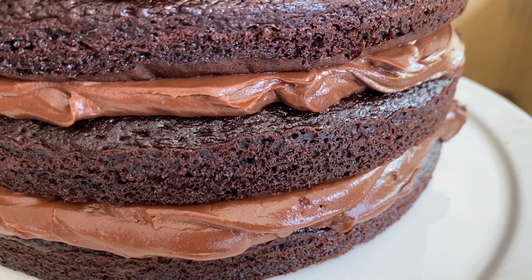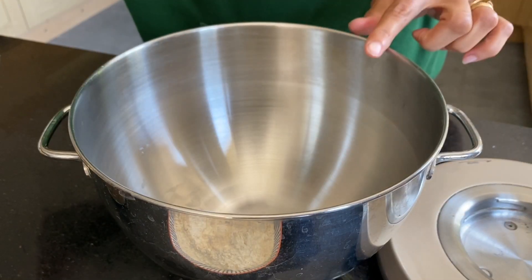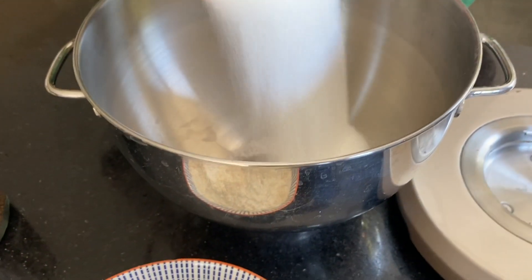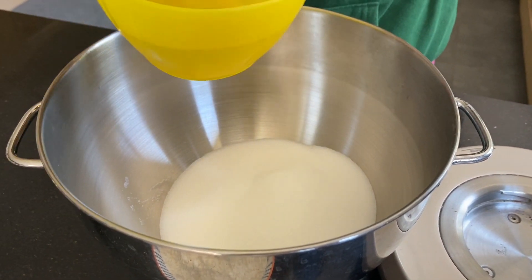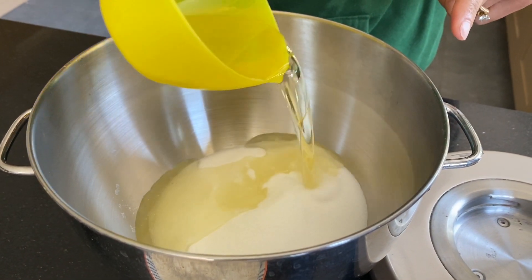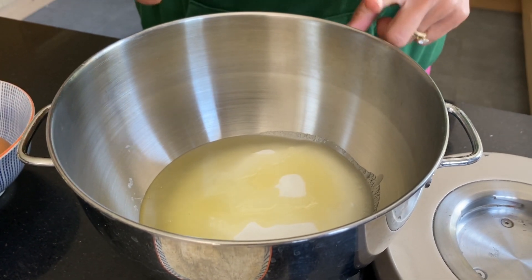I'm going to start with 350 grams of caster sugar that goes into the bowl. To this I am going to add 100 ml of vegetable oil, and then in go four large eggs.